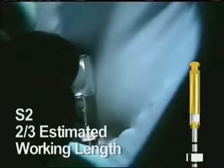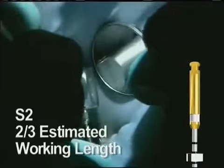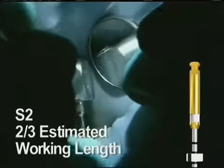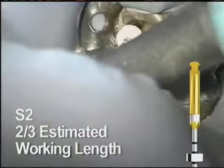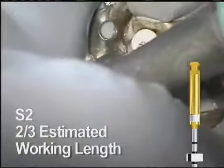Shaping file 2 is next. It goes to the same depth as the S1. While it may not always be necessary, the S2 can also be used in a brushing fashion. Here, it goes easily to the predetermined limit.